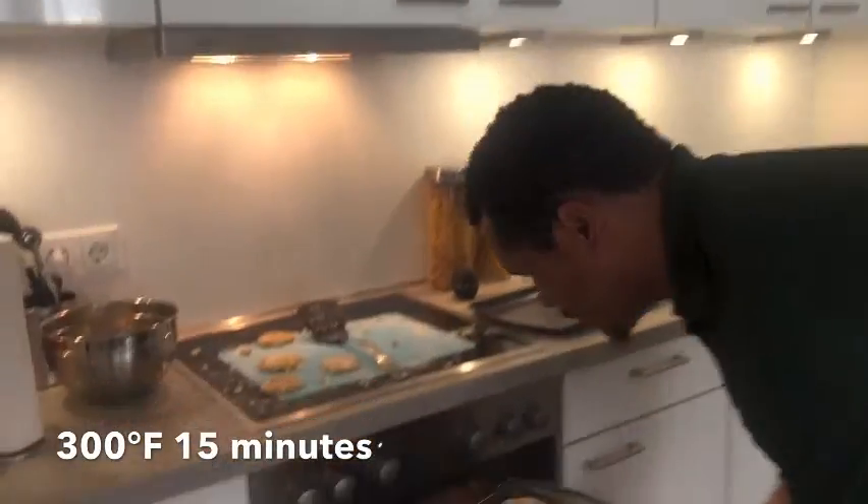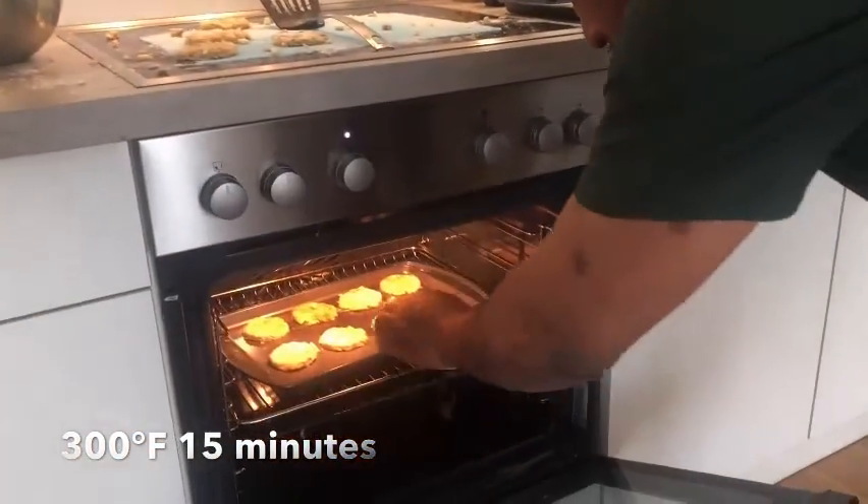Now it's time to bake the cookies for 15 minutes. 15 minutes later and it's time for those cookies to come on out the oven.